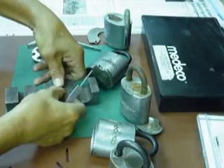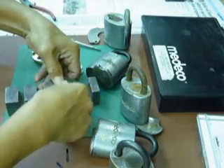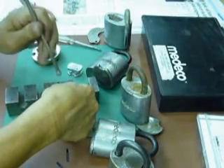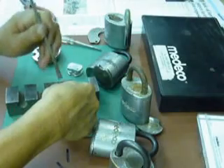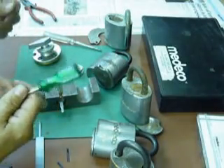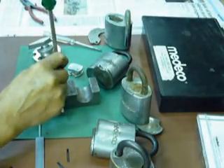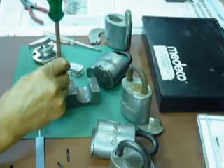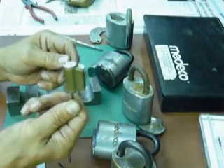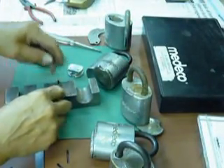Hold it there and I use my modified tool here. I punch it — one, two, three, four. It's locked from there. I follow it up by punching another set just to make sure — one, two, three, four. Now I have a secured re-keyed cylinder where the cover will not be removed, and it can be reused many times.